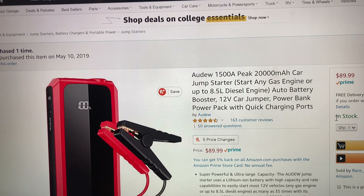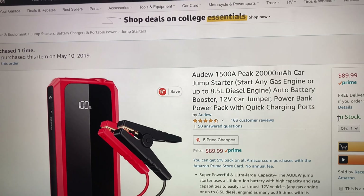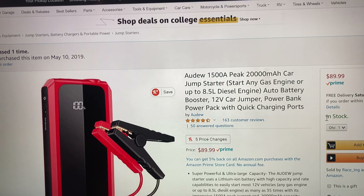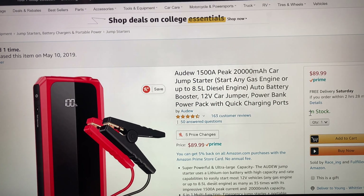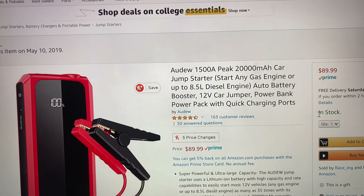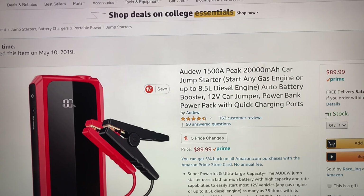I've also jump-started Ford Explorers — the new police vehicles — and Dodge Chargers. It works on all of them. A lot of times the battery just drops down maybe five percent, or ten percent maximum, at one time.